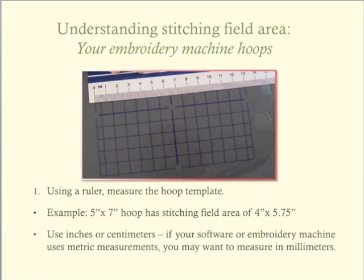It is as simple as grabbing a ruler and the template of the hoop and measuring. In this illustration, the length of the stitching field is 13 centimeters or 130 millimeters. Since my embroidery machine is set to measurements in millimeters, I digitize and measure in millimeters also. But if it is easier for you to think and measure in inches, then measure in inches.